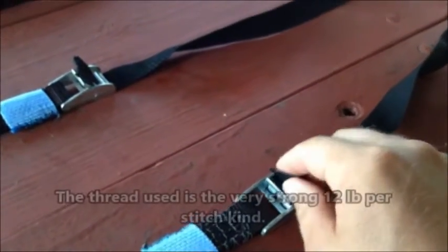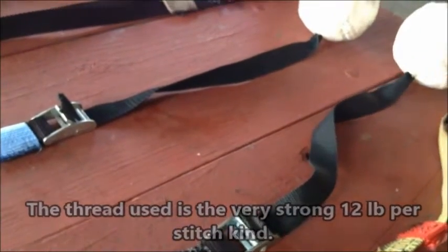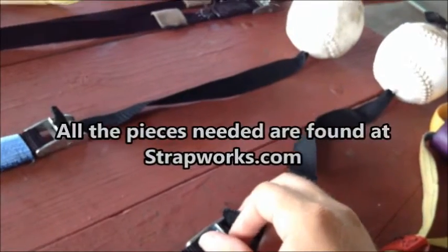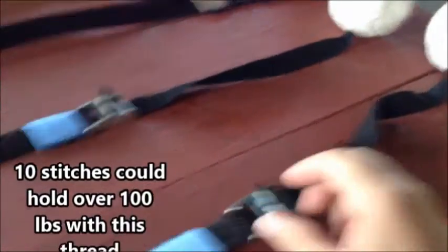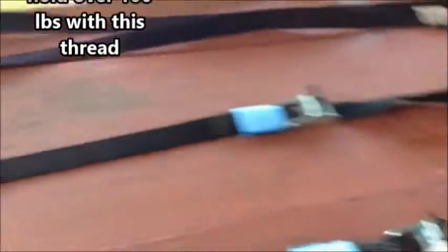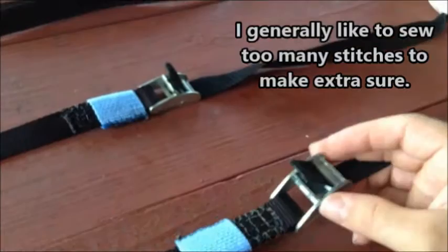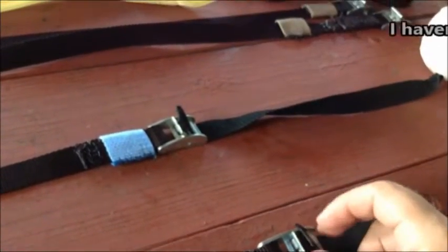I read in a forum that somebody talked about using cannonball grips, and I thought softballs would work good enough. I like how they feel in my hands, so I created these softball grips, but I made them exclusively on a strap without any interchangeable abilities whatsoever.